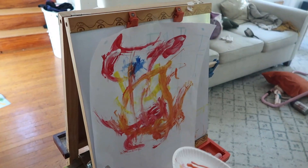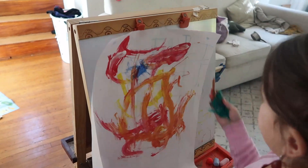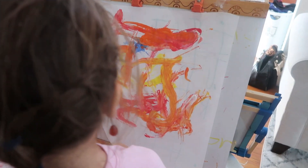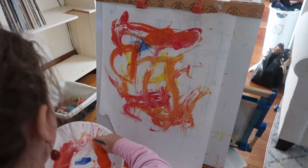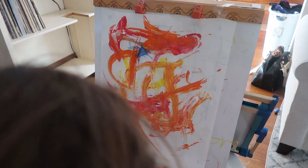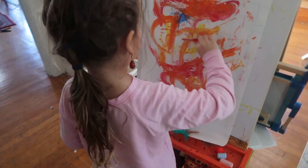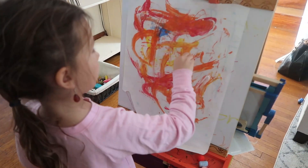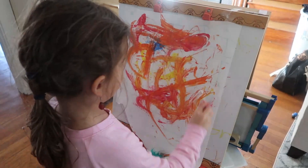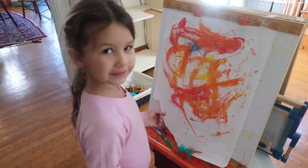My youngest probably liked it the second most — she just loves making a mess with anything with her hands, so for her we did it on the kitchen floor where I could easily clean it up. And then for my middle child, she did like it as well, but she didn't stay as entertained with it. She kind of wanted to just use a paintbrush. So all three of them liked it, but that's kind of the order of how it went at our house.